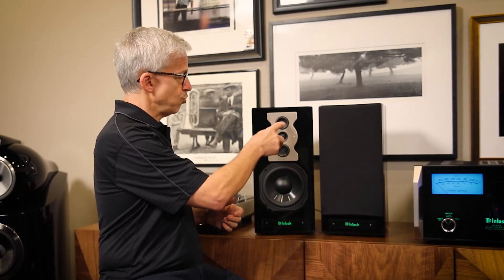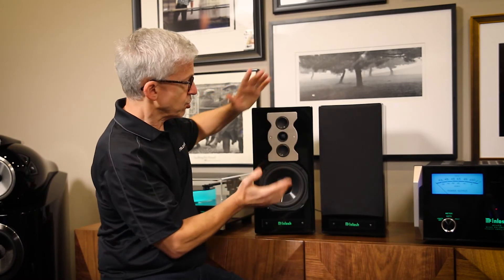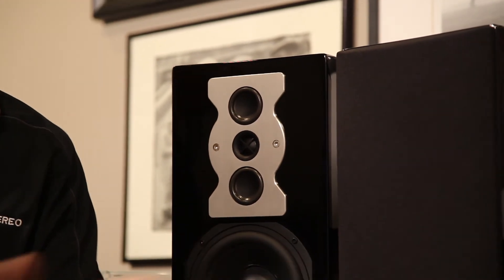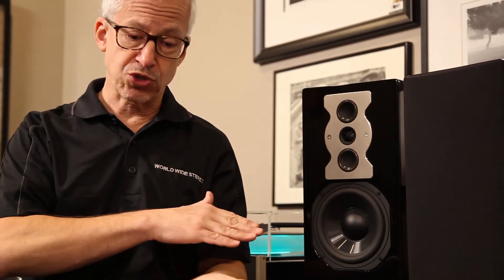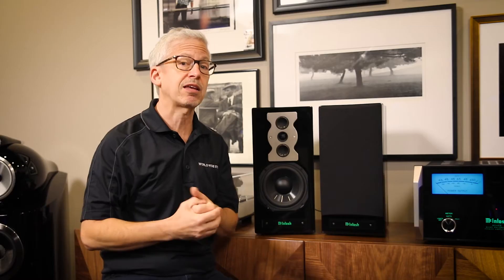It has two mid-range tweeters in a vertical array designed to give you very wide horizontal dispersion, so everyone in the room hears very crisp highs. Yet it has controlled vertical directivity which minimizes bounce off the floor and ceiling before the sound gets to you. And that gives you a more well-defined soundstage and what audiophiles call better imaging.